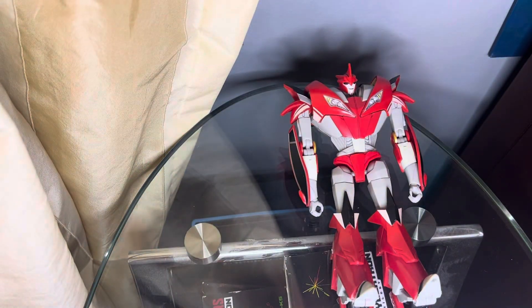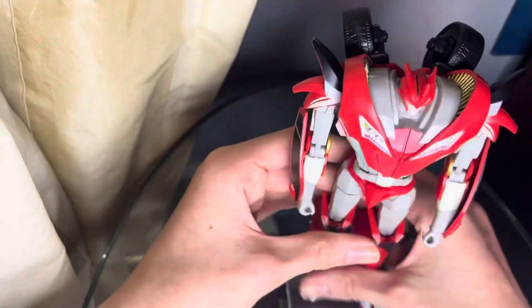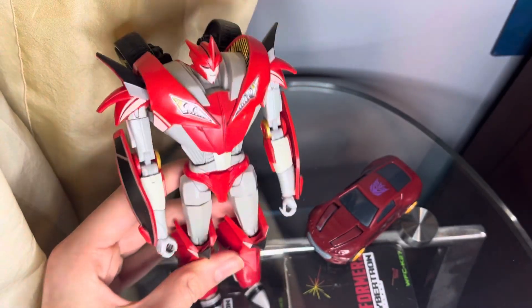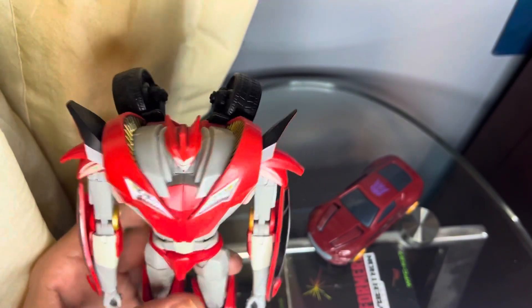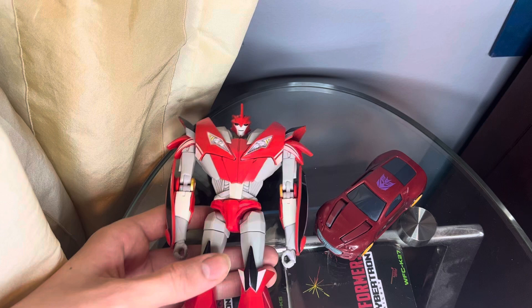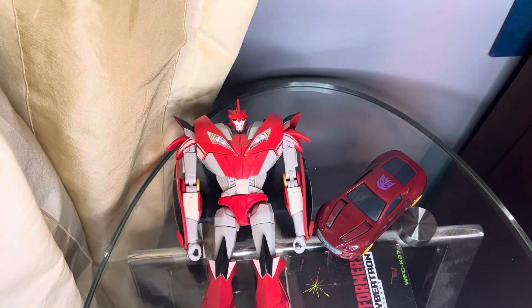That's been my review for the Transformers Prime red Knockout and the McDonald's Knockout. I hope you've enjoyed it, and if you have please leave a like, subscribe, and share the video with anyone who might enjoy it. If you'd like to leave a comment letting me know how it is, I'd greatly appreciate it. Thank you for watching and I hope you have a great day, bye!